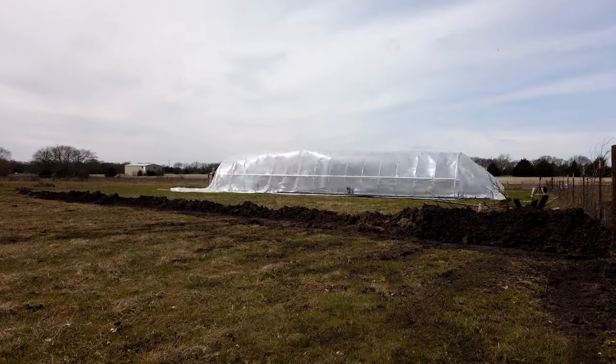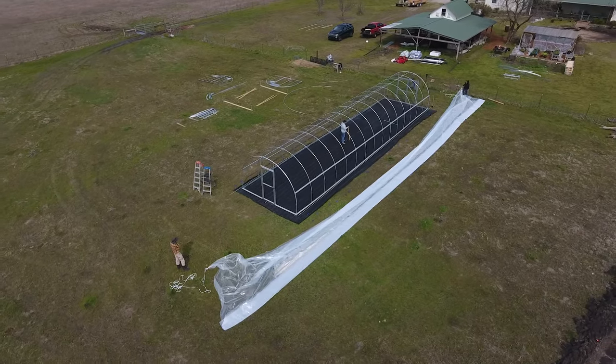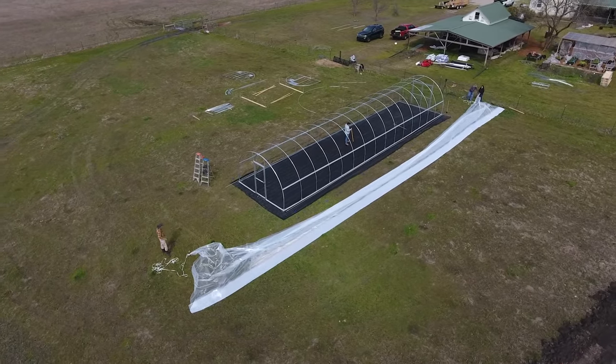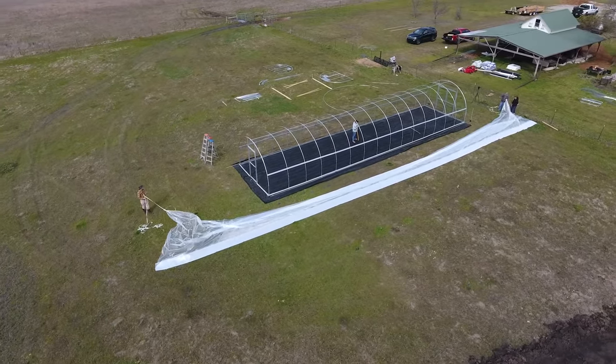Lay out your piece of plastic first. Don't assume that the way it's either rolled, folded, or packaged in the box means it will just come out and lay right over the greenhouse. Make sure you have it laid out and you understand which side is up and which side is down. In the case of our general plastic, it has an anti-condensate coating that needs to go on the inside. You don't want to put this all the way over your hoop house and then realize it's on backwards or upside down and have to take it back off.